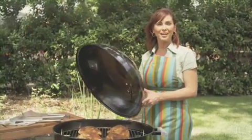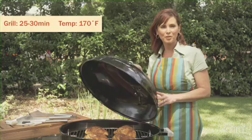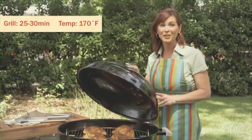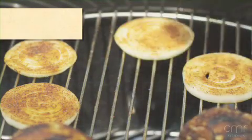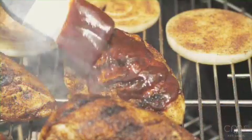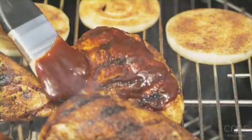Cover the grill and cook for 25 to 30 minutes, or until the internal temperature reaches 170 degrees to make sure the chicken is fully cooked. Towards the last 10 minutes of cooking time, add the seasoned onion rings to the grill and baste the chicken with barbecue sauce for maximum flavor.